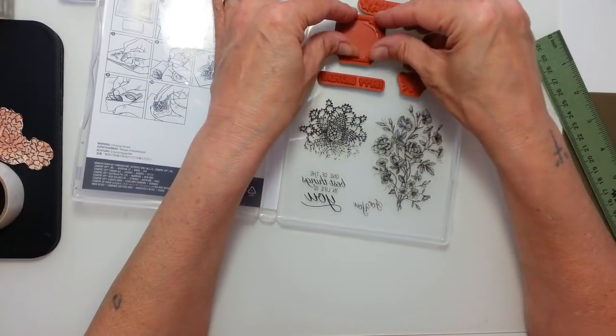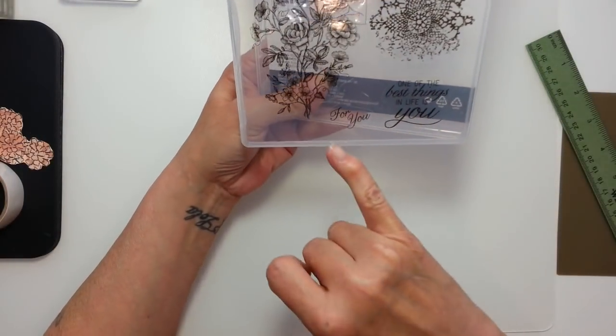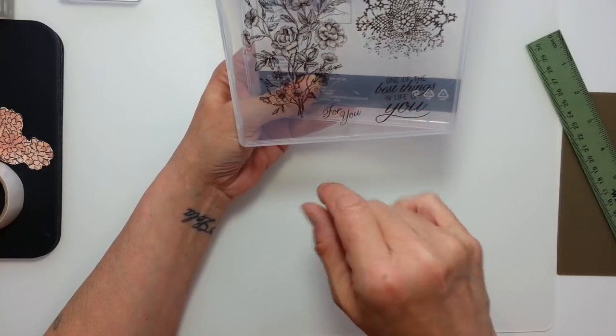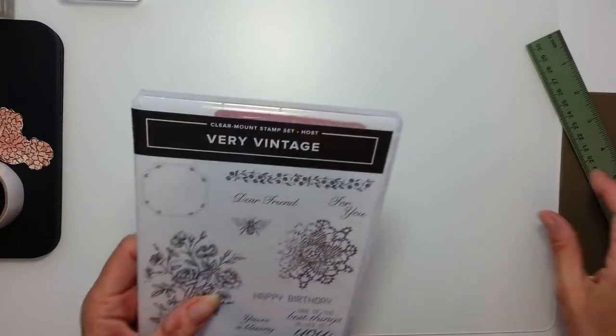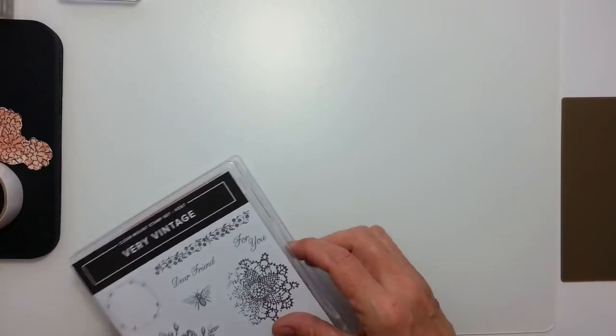If you did one and five eighths by one and five eighths, stamp your image, cut it out, giving you a border, and then just take a circle punch and nip the corners out, and you still get your label without having to buy the punch. So unless you want to spend £42 and get it, that's fine. And one of the best things in life is you for this card. I've done it quite shabby chic, vintage style, which I don't normally do, but I'm getting into it quite fast.